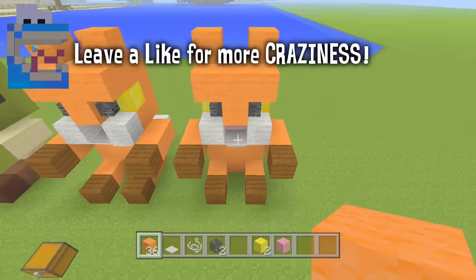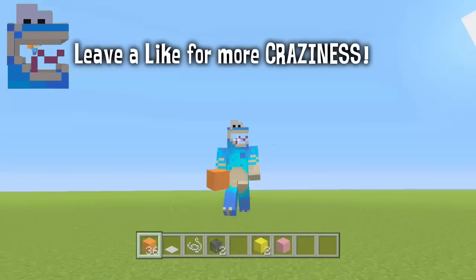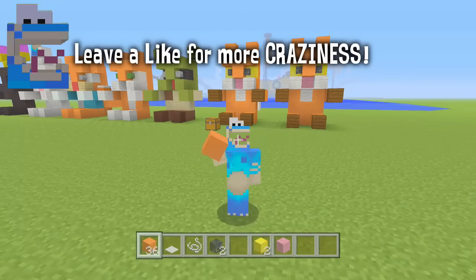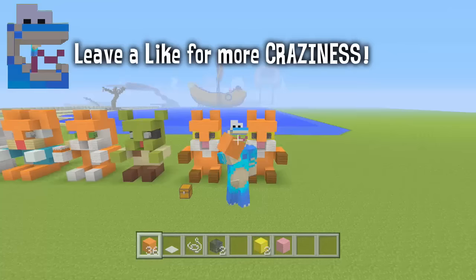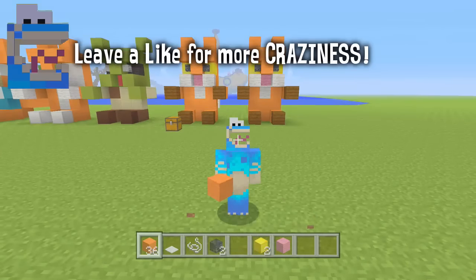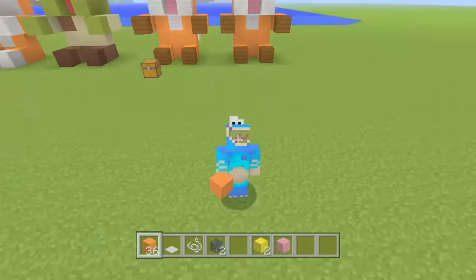And that is how you build Old Foxy Fox slash Minigod 951. Hopefully you guys did enjoy this tutorial. Make sure to send me your builds on Twitter if you did build it, and leave suggestions in the comments for more builds — other YouTubers or characters we should build. I'll try and put them together. Hopefully you guys did enjoy it, and I'll see you in the next one. Bye!